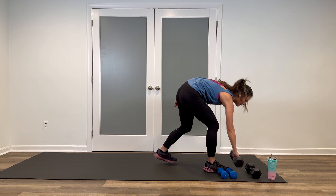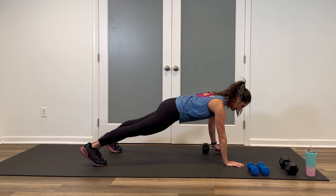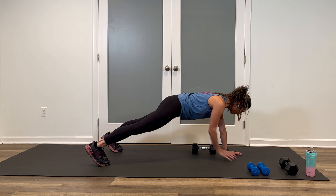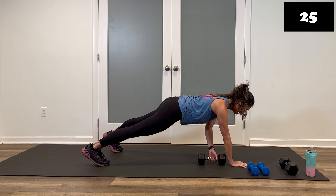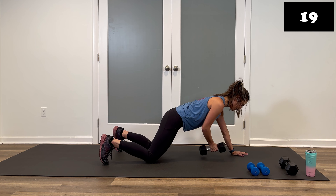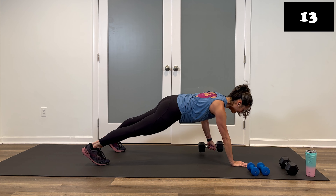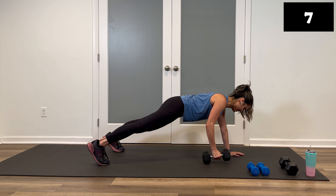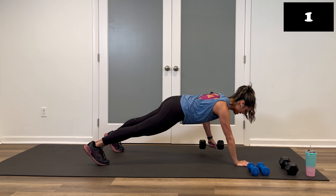Take it down to the ground — one dumbbell. Renegade row, grab, down, push-up. Hit this on your knees if you need to. Three, two — reach and pull through, row it, push-up, toes or knees. Set it down, pull through, push-up. Here's your modified: knees down, pass, row. Stay there — this is probably one of the harder ones. You've got it. Strong to the end. Three, two, and stop. Bring it up.